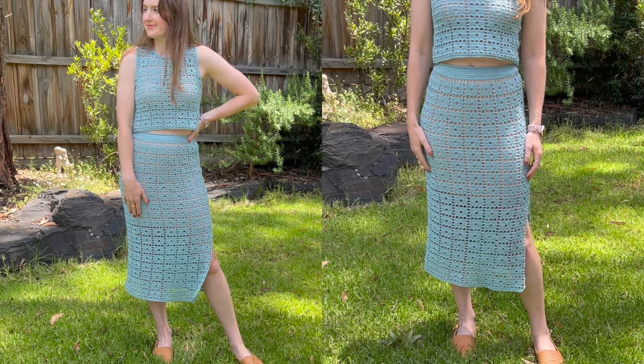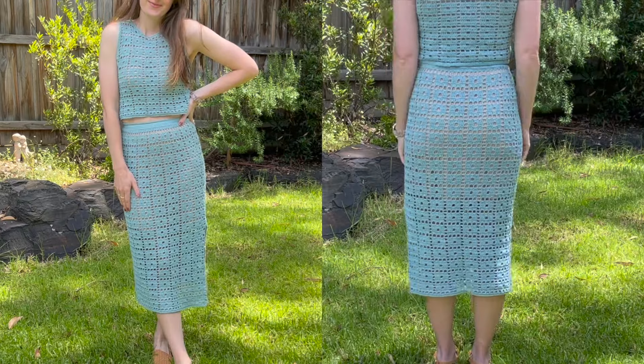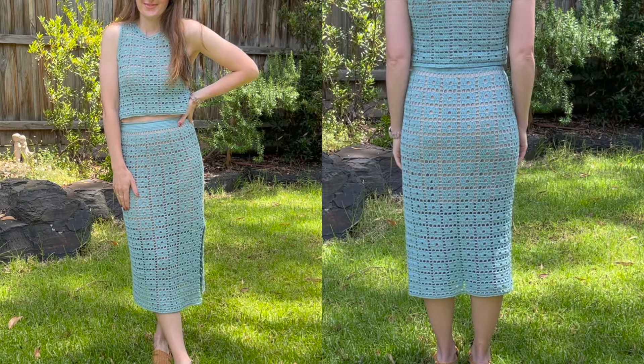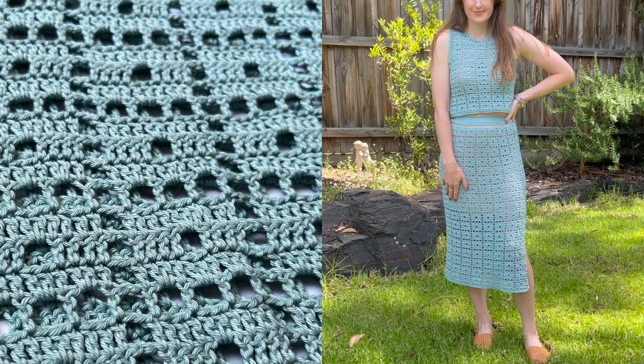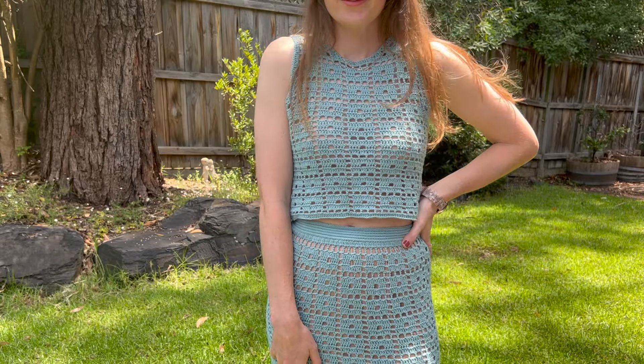Here's how to make this crochet cotton skirt. I'm making it in a size small but it's adjustable for size and I show you how to do that in the video, as well as provide centimetre and inch measurements. You can also make it in any length — midi, mini, maxi, it doesn't matter, all will work. If you want to make the top that goes with it, I will link it right here once it's out.